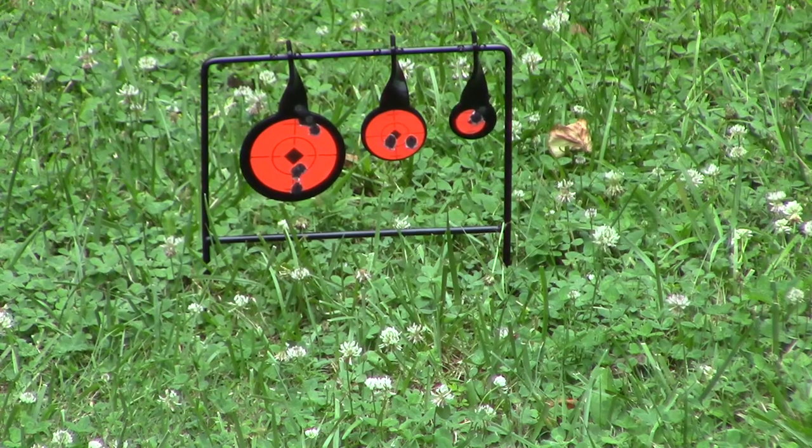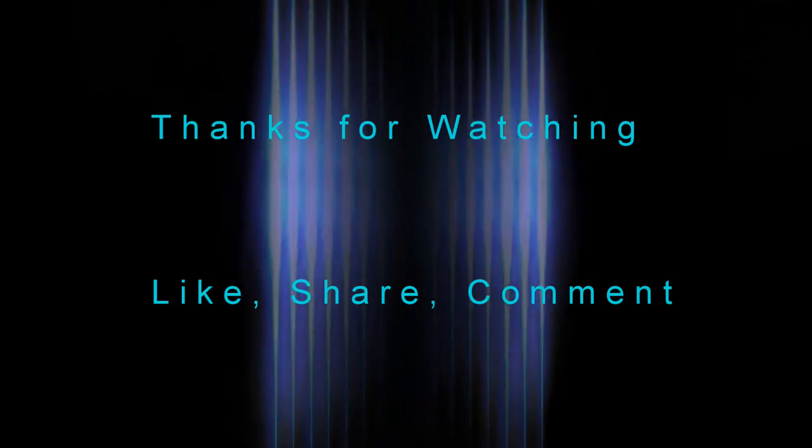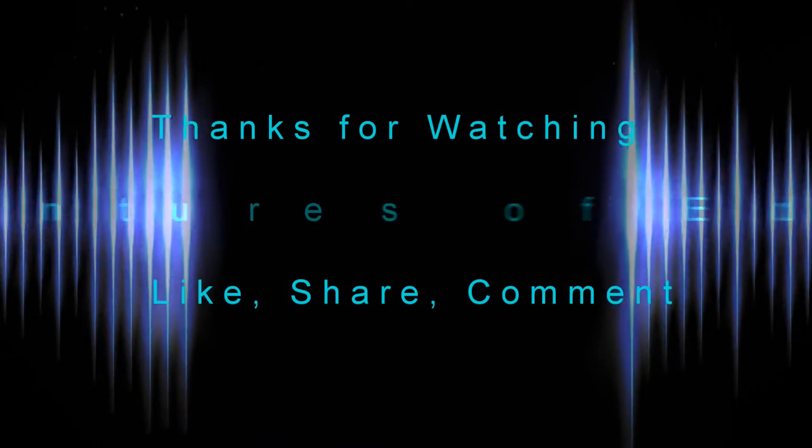Second shot, left target. Second shot, right target. Third shot, right target. Fourth shot, starting point.